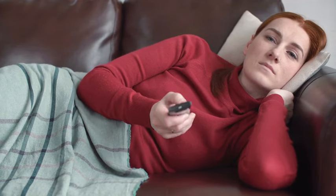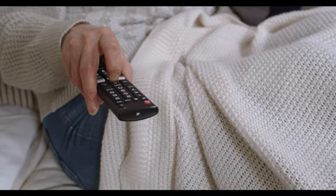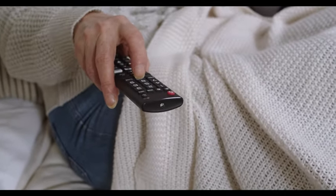Without further ado, let's get into it. How do you fix your LG TV when it has a black screen, but you can still hear the sound? Before we list the solutions, please check the following.